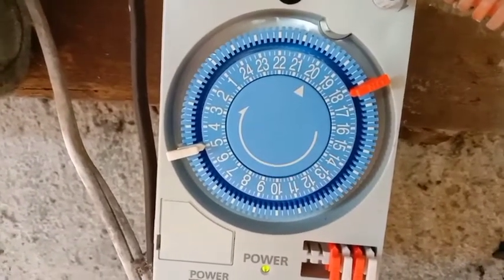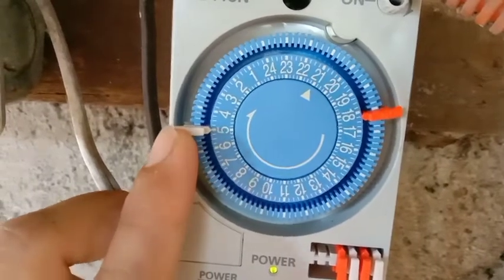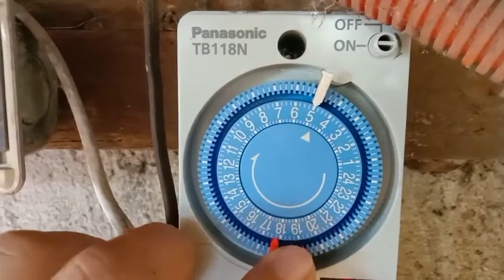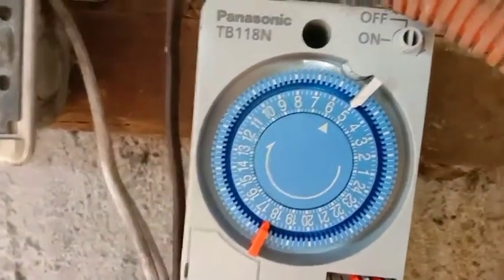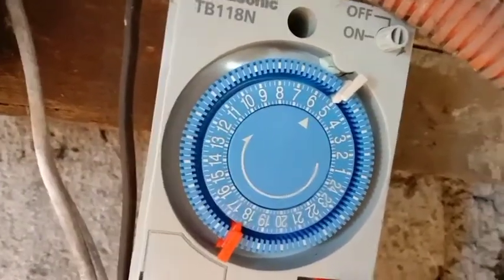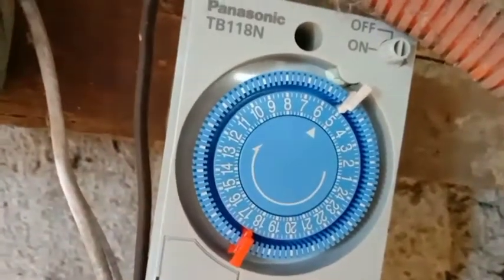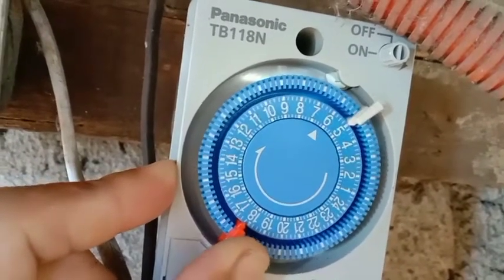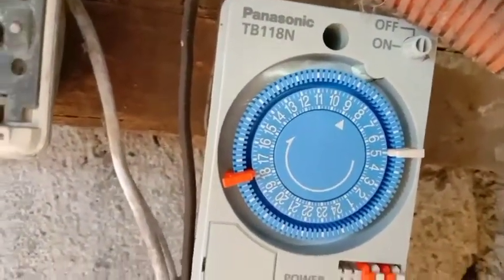Kapag pumunta na ng alas 5 ng madaling araw ulit, mapapansin nyo rin yan mag-off din sya. Nag-off - ibig sabihin alas 5 ng madaling araw mag-off po sya. Ganun lang kung pag-set ng timer na ganito. Panasonic ko sya - ito yung timer na yan, hindi naman ganun ka-complicated, kayang-kaya po natin itong iset. Sa ngayon alas 8.40 ng umaga dito sa amin, ibabalik ko na po sa timer ko o sa real time natin dito, para mamaya ng hapon ay gagana na po ito. Balik ko lang sa oras natin - alas 8.40.